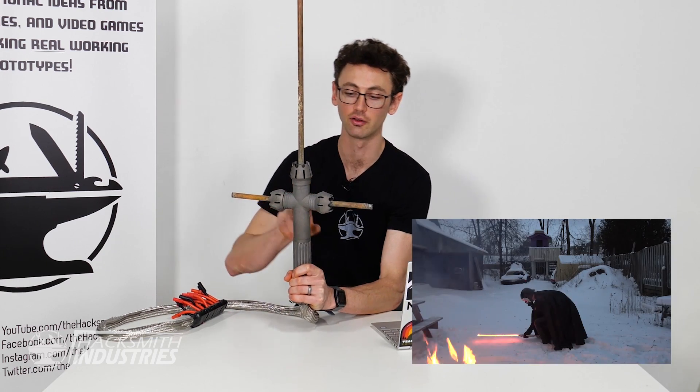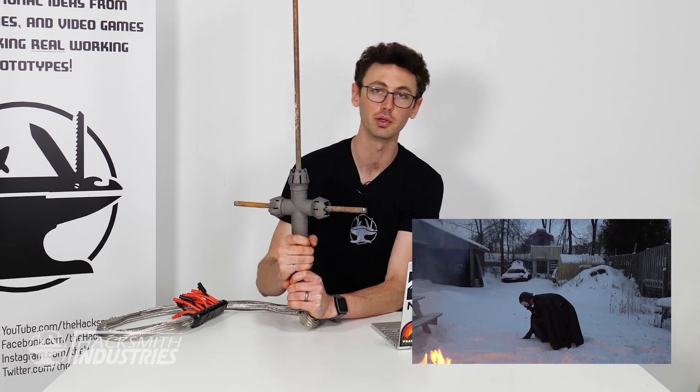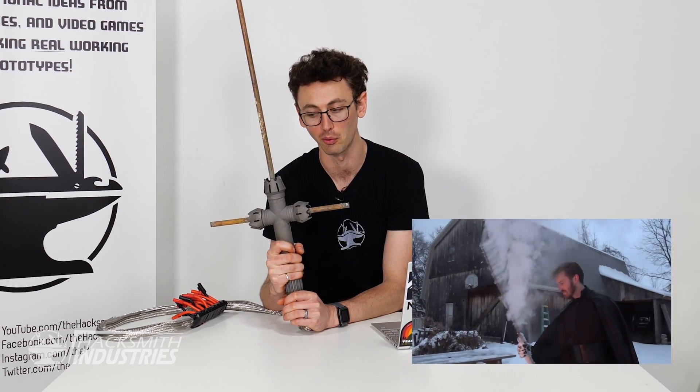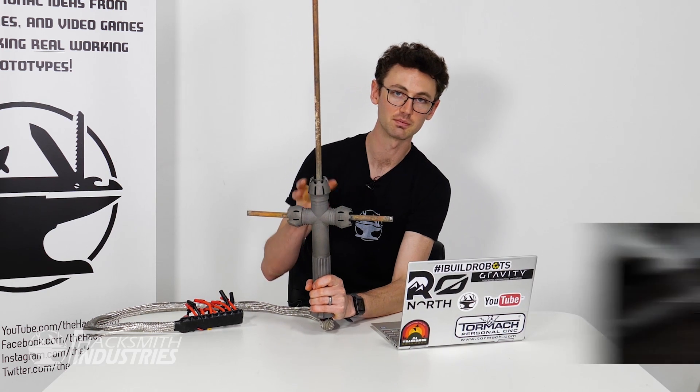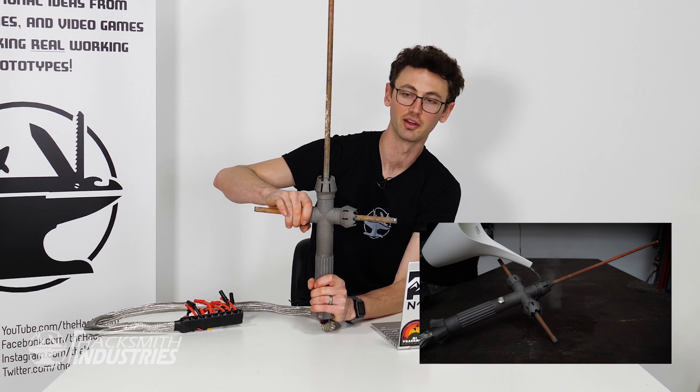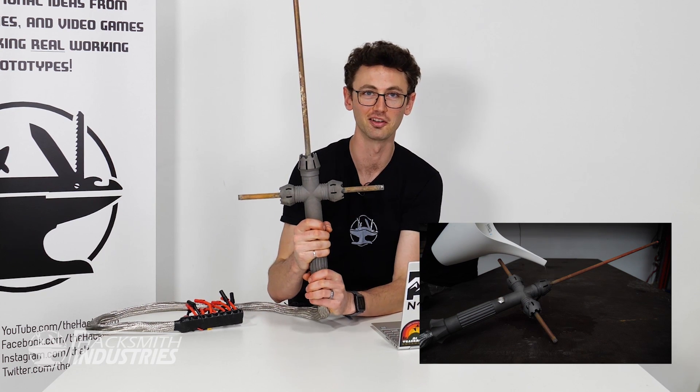A little bit of behind-the-scenes knowledge: the limiting factor of this saber and most of our sabers isn't actually the battery pack — they actually overheat. The handle gets way too hot to wield and we need to set it aside and let it cool down. Because it's got three blades, it soaks heat into the handle to the point where you spray it with water and these parts boil — they're hotter than 100 degrees Celsius.